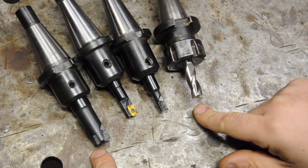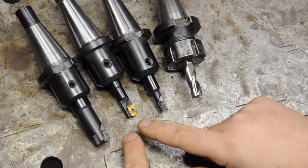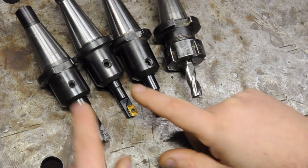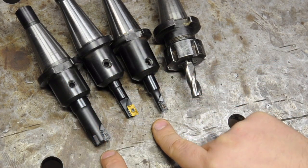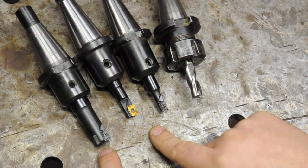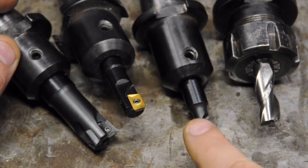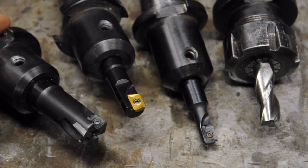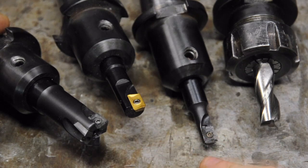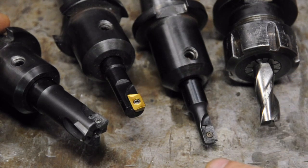My indexable end mills also piqued some interest in the comments. These are the three indexable insert end mills I have, not counting the larger face mill — you can get a better look in the tool holders video where we actually built holders specifically for these. These are Shars indexable end mills; for what I do I've found the quality to be in line with the price point. I've got a 3/8, a 1/2 inch, and a 3/4 — the 3/8 and 1/2 are both single-insert, and the 3/4 is a three-insert end mill. I use these as my roughers, since the inserts are a lot cheaper than burning through small end mills, and then I save my proper end mills for the finish cut.